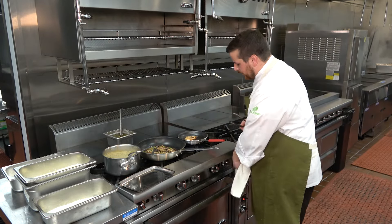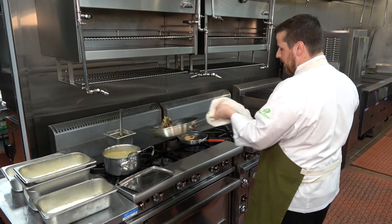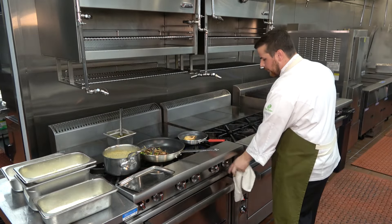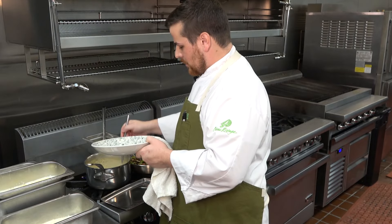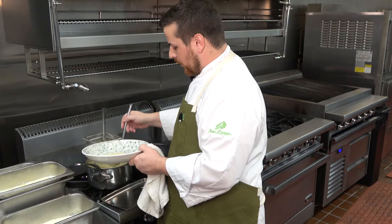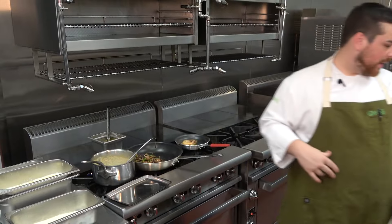We're going to turn our shrimp at this point. Come back in with another tap of butter — that's about a minute out. The bottom of this dish is going to be the sauce. Can't go wrong with a good portion of sauce — a little bit more. Lay that down.